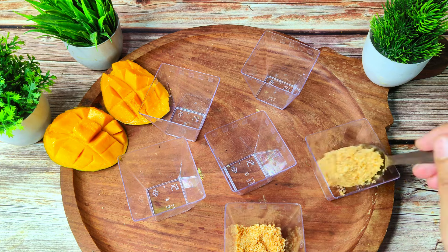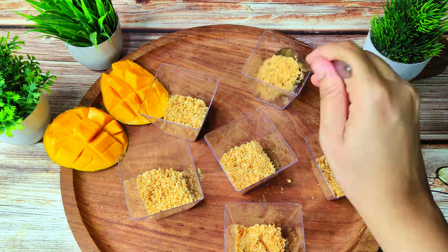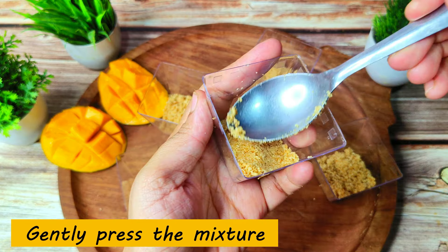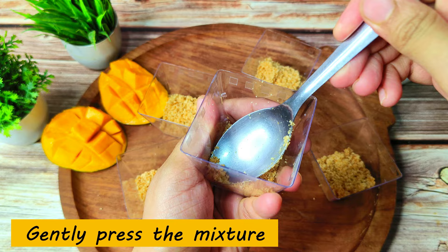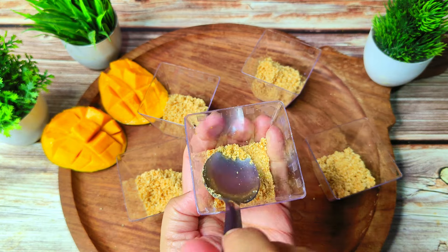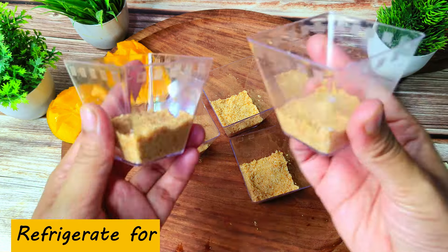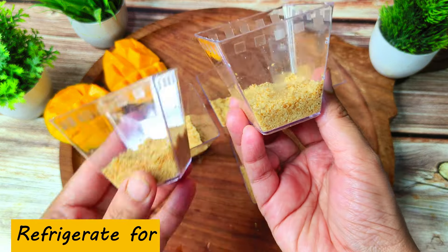We will add 1 tablespoon of biscuit crumbs into each glass. We will press it down gently with a spoon to settle and level it. Set all 6 glasses the same way. If you want, refrigerate for 10 minutes so the base will settle down.